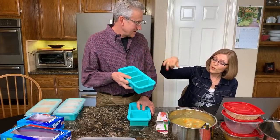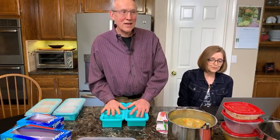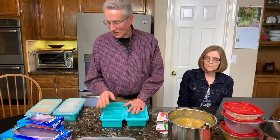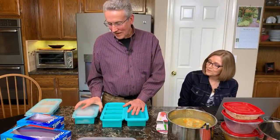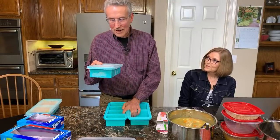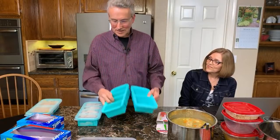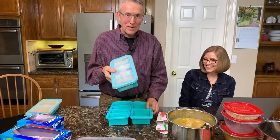Just to reiterate — we're brand new to these. This is kind of a reveal because this is our very first time ever freezing anything in them. I don't like unboxing videos because they don't really accomplish anything, but this is our first time, so we're going to see how they work. I did pop out these two as a practice beforehand, and we'll pop them out in front of you.